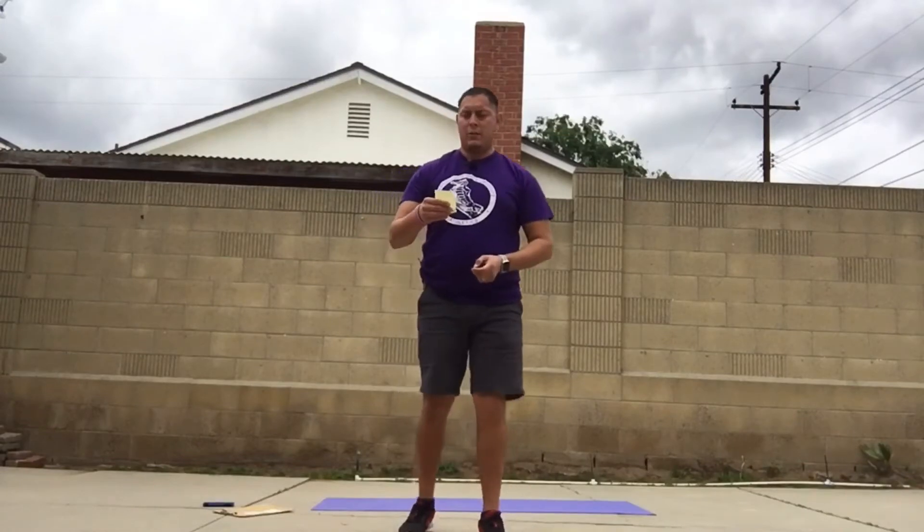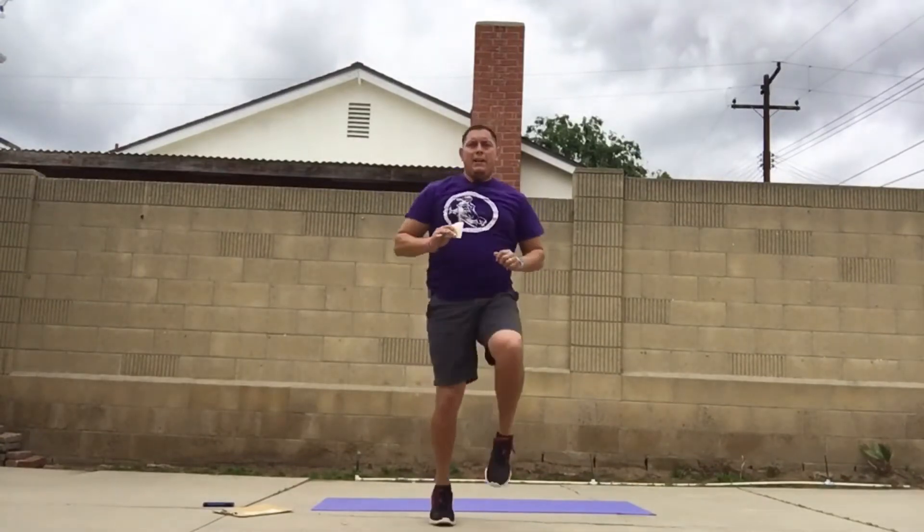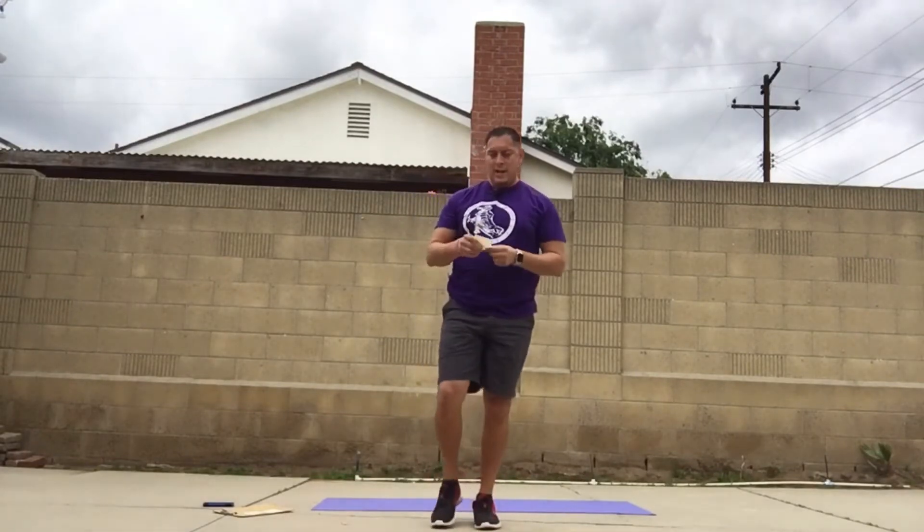Alright ladies and gents, we have workout number six, which is high knees. Get your feet shoulder-width apart, get those knees up in the air. You want to tap up — that's great. If you want to put your hands up as a target, you can do that as well.